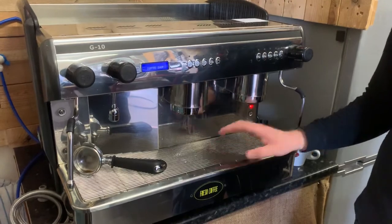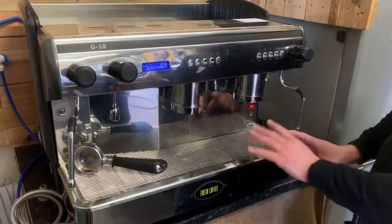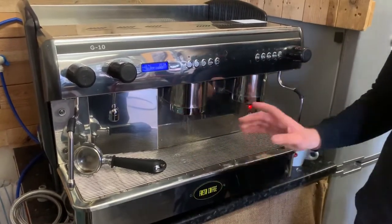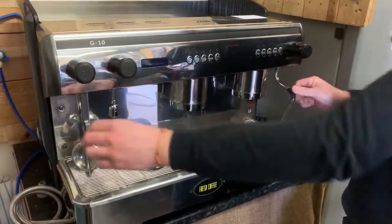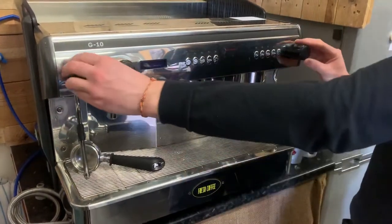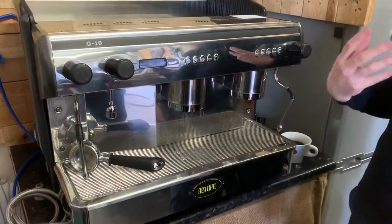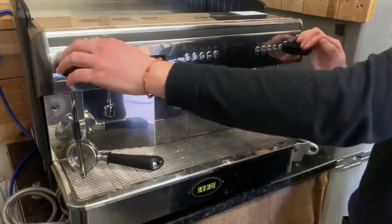There are two parts to this video. The first part is about cleaning down — wiping down and getting everything nice and clean. Once you've done that, switch the machine off. Put the steam nozzles into the tray and open the steam taps. When the steam's drained down, we'll come back for part two, where we're going to drain the boiler of water.